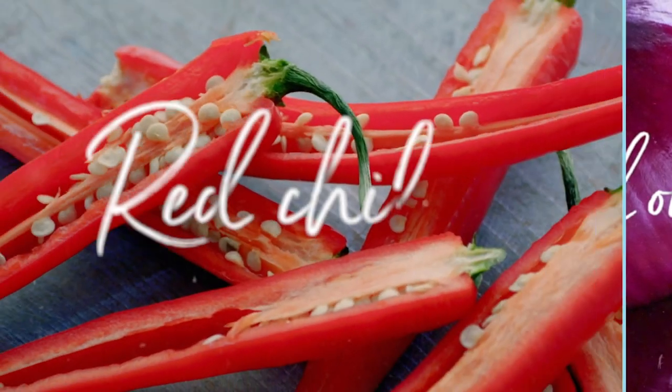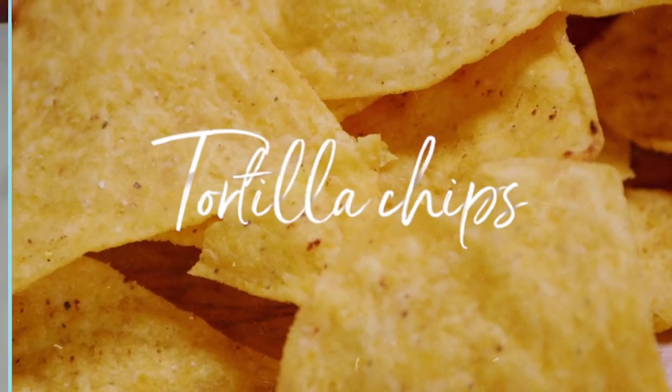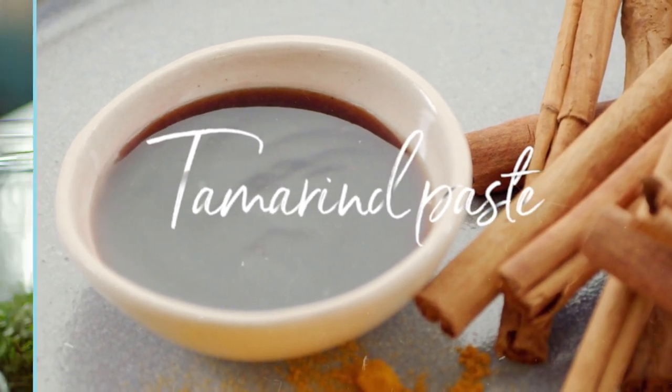Chard is a popular street snack in Bangladesh. It's crunchy, sweet, tangy, spicy and totally delicious.